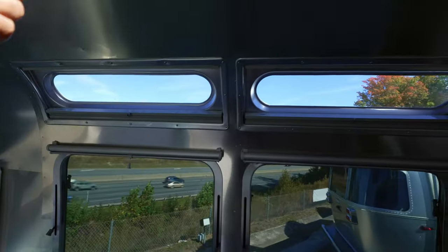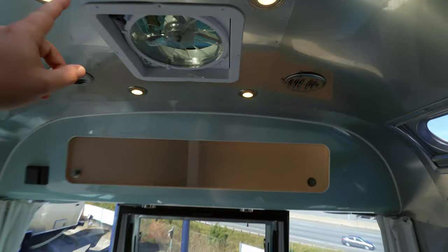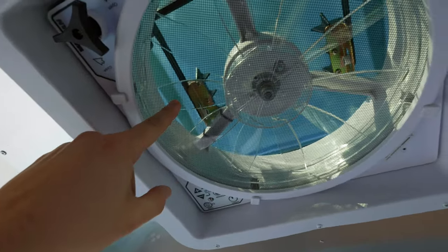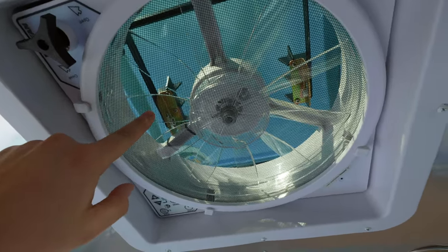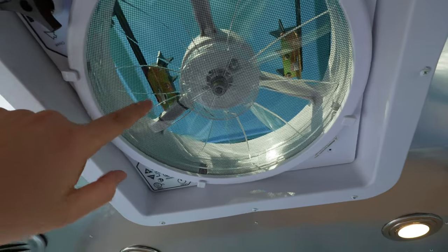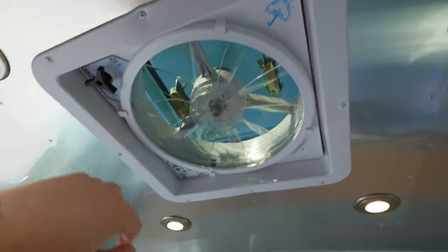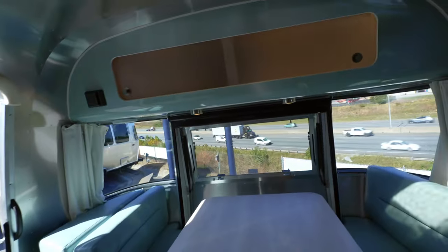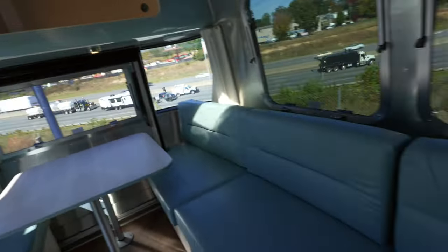There are also accordion-style shades that pull up here. Then we have a MaxAir vent with a rain sensor, which I really like. It has been significantly upgraded and built stronger compared to the Dometic — there were bracket issues with those before. All the buttons are right here for opening it and so forth. I wish they would put that in the Flying Cloud as well, but you only get it on the International and above. Of course we have LED lights above as well.